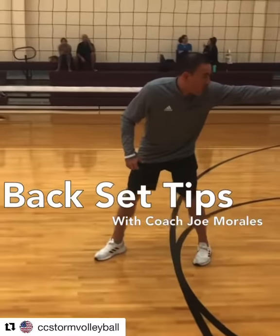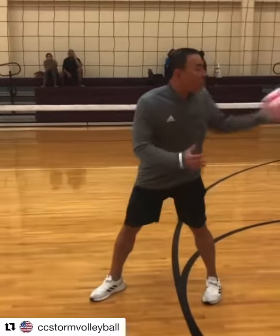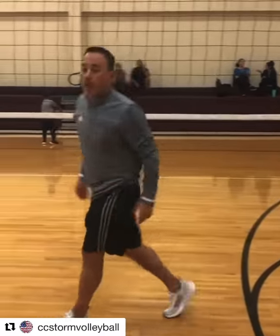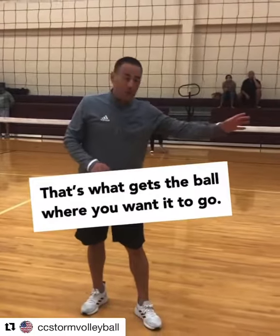Hit the ball to where I want to go. So I need hip control for distance, wrist control for the temple. And that's when it hits the ball where you need to go.